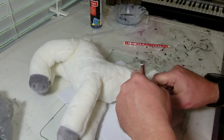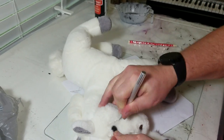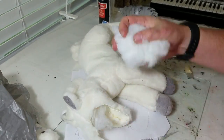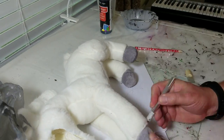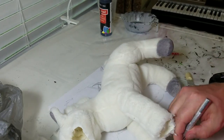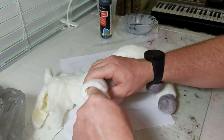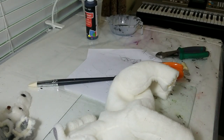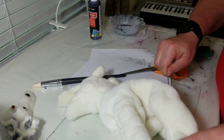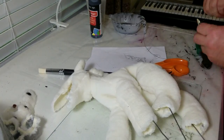The first step in releasing this demon is cutting open the horse and taking all the stuffing out. I cut the face open about the size I wanted the mouth to be, then cut the hooves off. While doing this my exacto knife ended up poking me in the hand and I was bleeding, so I had to go get a band-aid so I didn't bleed all over the white fur.